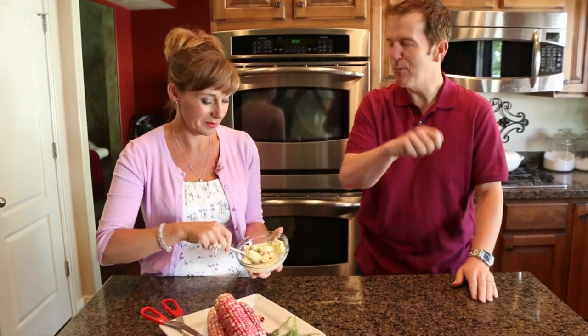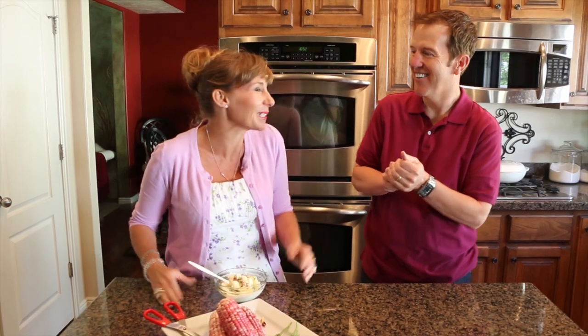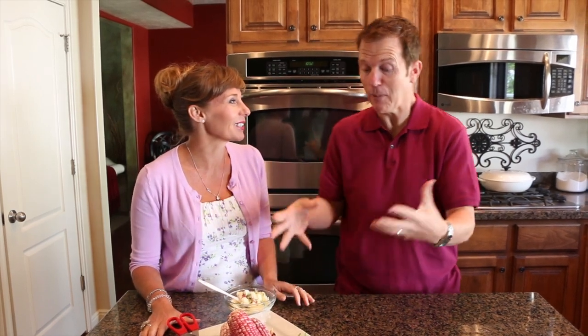How cool is that? You're like spreading butter on your corn and there's little bits of flowers in there. I think it's really pretty. Very garden-y. The dill smells great. The flowers look cool. I guarantee you people will be talking about the pink corn with the edible flower butter that you serve for summer.